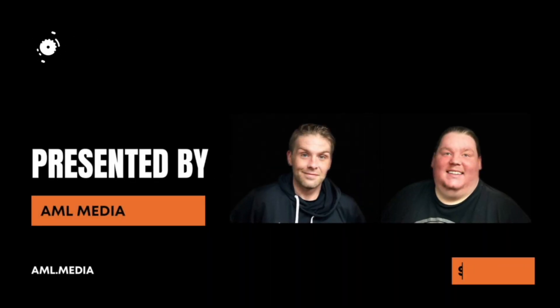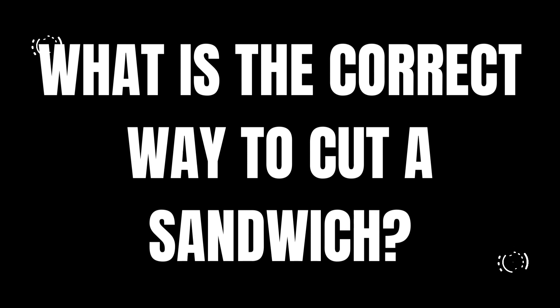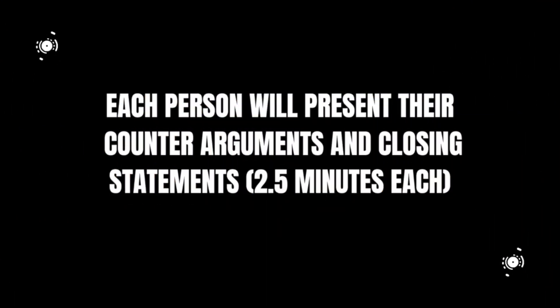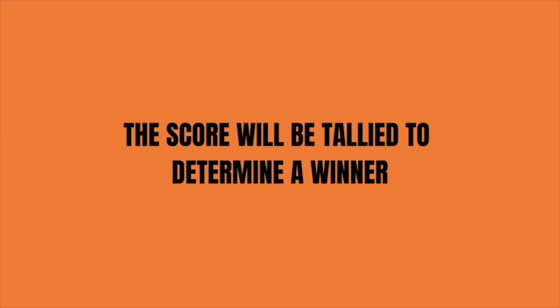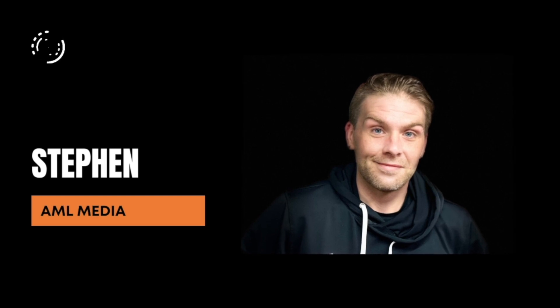Welcome to Sibling Rivalry, presented by AML Media. Today's question is: what's the correct way to cut a sandwich — diagonally or vertically? The format will go as follows: each person will state their case, then each person will present their counter-arguments and closing statements. The score will be tallied to determine a winner. Arguments will be judged based on delivery, supporting evidence, persuasiveness, and rebuttal.